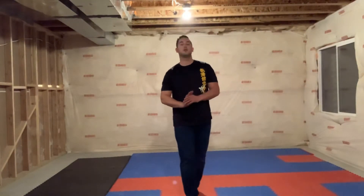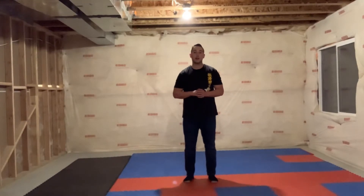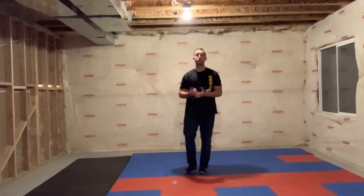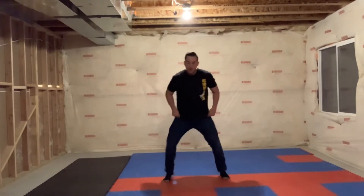We're going to go over your punches or strikes for your white belt. For tiny tigers and little dragons we do it a little differently — there are three punches for white belt, but tiny tigers and little dragons only do two of them. For anybody ages eight and over, if you're part of the youth class or the adult class, you're going to do all three.